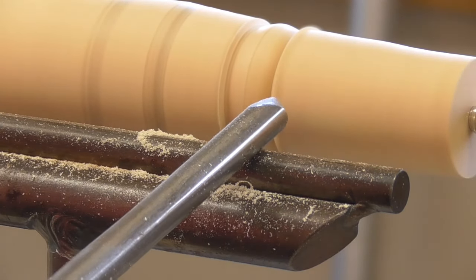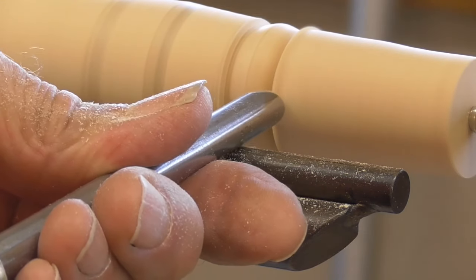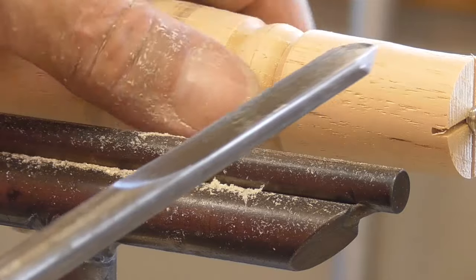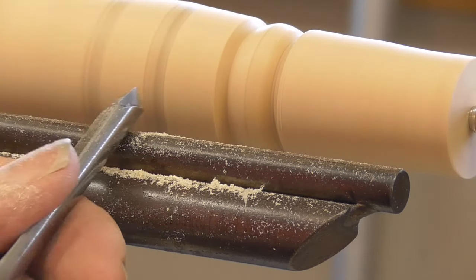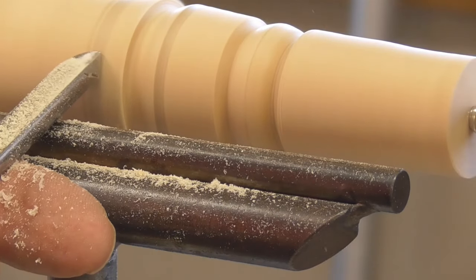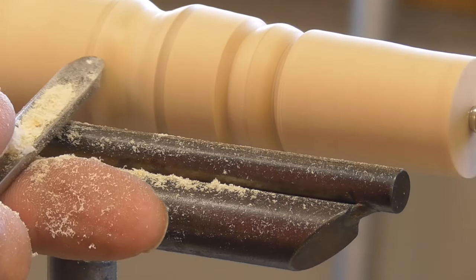When you come in with the spindle gouge, if you come in at an angle, it's going to scoot one way or the other. You want to come in right straight up and down. I have the flute at the 9 o'clock position — straight in. Then I have the flute at the 3 o'clock position — straight in. That little cut there defines the bead. Now I'm going to put a cove over here. The cove works in the same way, except I'm going to put the bevel on the wood at the beginning of the cove, pick it up and roll it down toward the center, stop, come over to the other side, and do the same thing in the other direction. And there I have my cove.